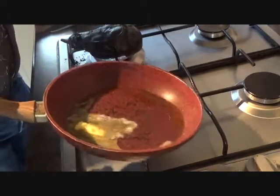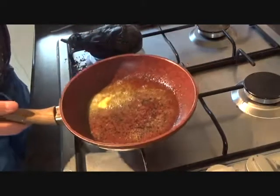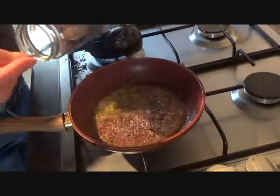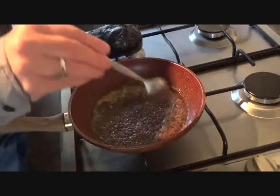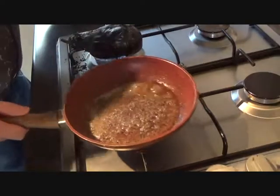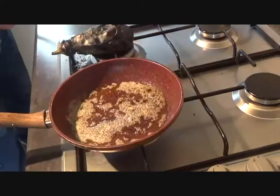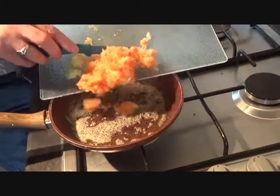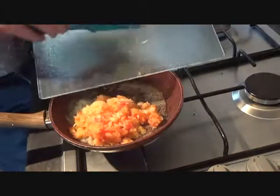Into a pan, there's a little bit of oil and a little knob of butter. And into there, you're going with a teaspoon of your mustard seeds. Keep frying them until your mustard seeds start popping. When your mustard seeds are popping nicely, it's time to go in with your onion, chilli pepper and your ginger.